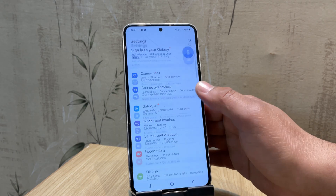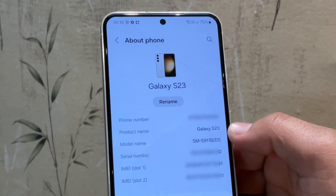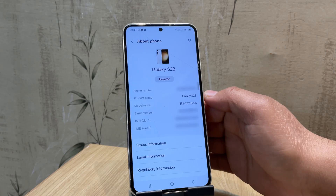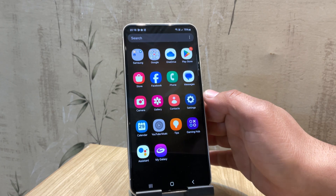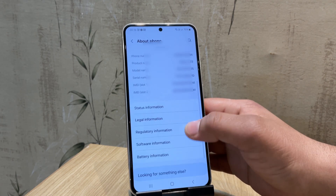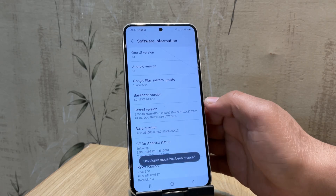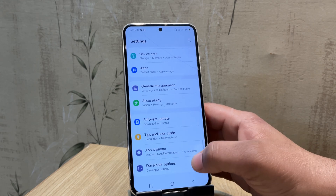The first step in rooting any Samsung device is unlocking the bootloader. For this video I'm using the Samsung Galaxy S23, but this method works on most Samsung devices including the M series, A series, S series, and many other models. To begin unlocking the bootloader, we first need to enable developer options. Go to Settings, scroll down to About Phone, then tap on Software Information. Now tap on Build Number seven times — this will activate developer options. Once that's done, go back to the main Settings menu, scroll down, and open Developer Options.